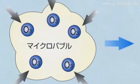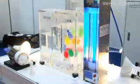The device emits ultraviolet rays onto ozone dissolved water, producing hydroxy radicals which decompose the bacteria and dioxins in the water.